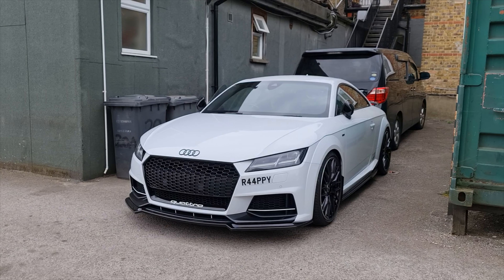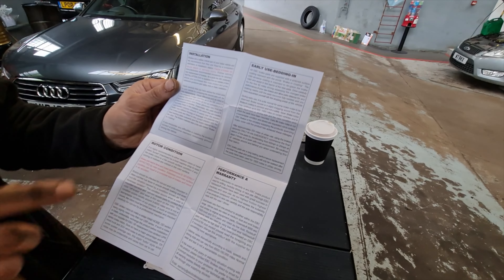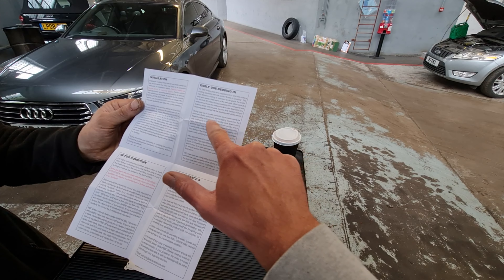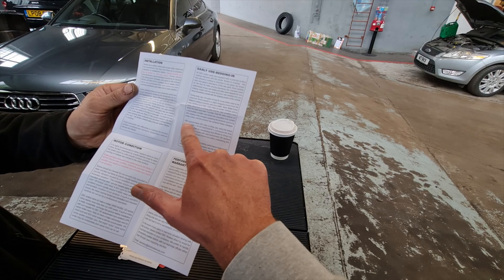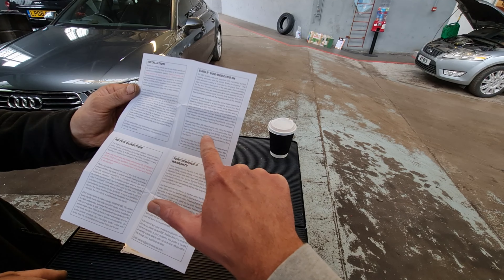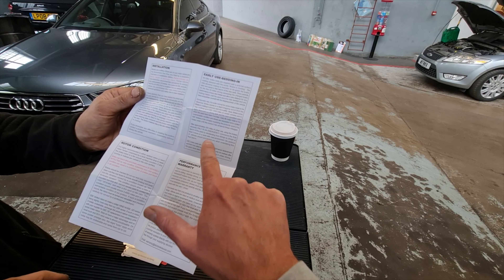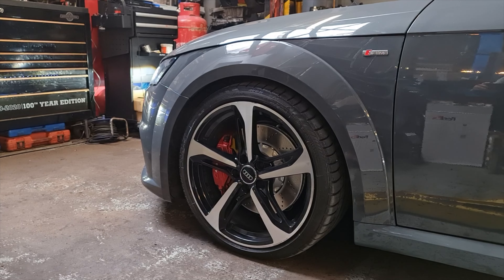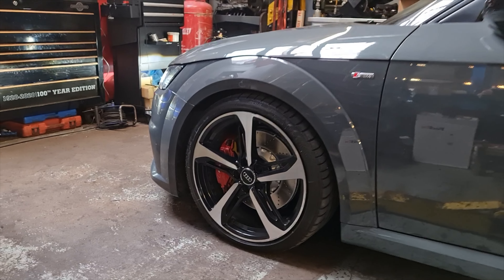So there is a bedding process for these brakes, really important to do this. You've got to drive carefully for the first 50 miles, then after approximately 200 miles of urban use — only using the brakes severely in an emergency — commence the final bedding of the pads by decelerating from 60 to 20 mph at least five times on a quiet safe road. Be cautious of vehicles behind you when undertaking this final bedding. So it's just come down off the ramp — it looks so good. We'll take it for a quick run around the block to test it.